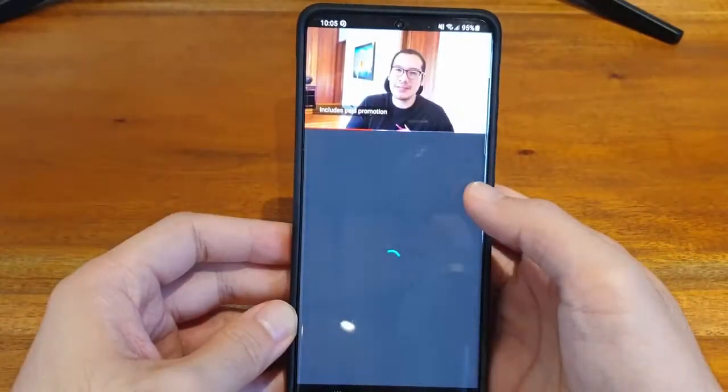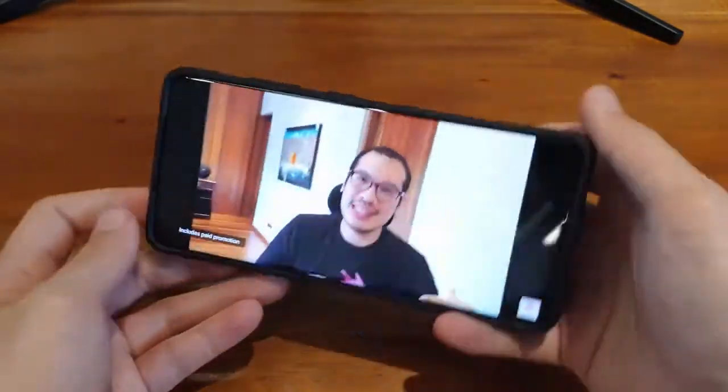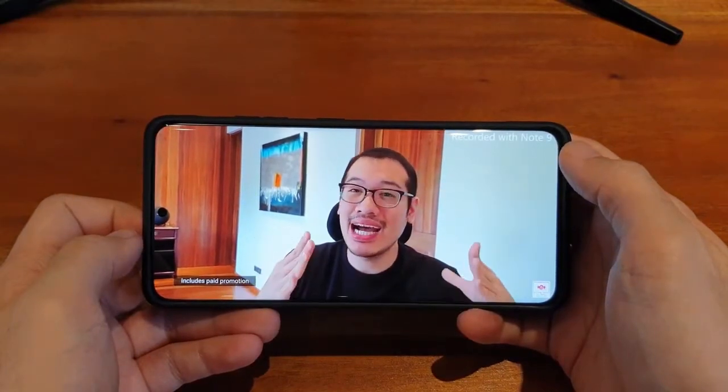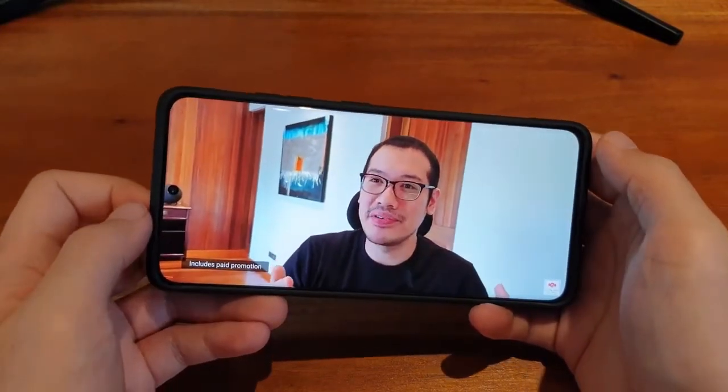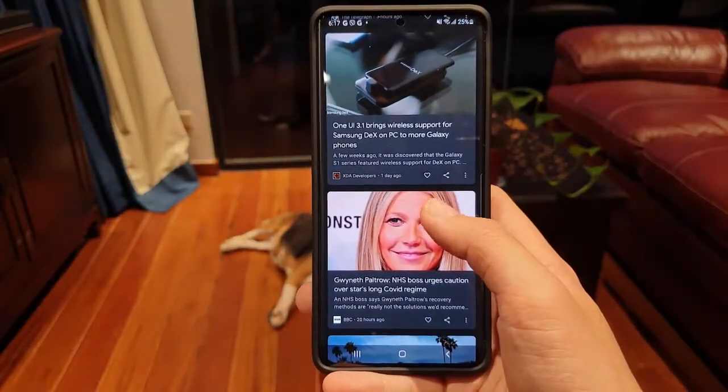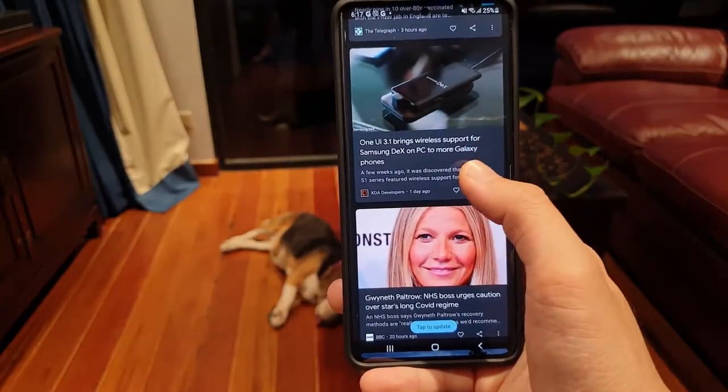The high refresh rate is something iPhones have yet to have, and while it doesn't offer a genuine upgrade in productivity, it most definitely makes using your daily driver extremely satisfying. Adaptive refresh rate means the phone dials down the refresh rate according to your needs in order to extend battery life — so if you are watching a 25-frames video on YouTube, you won't be running at 120Hz anyway. The high refresh rate comes into its own when scrolling the news, reading emails, or flicking through Instagram.